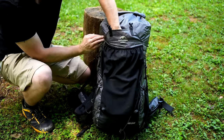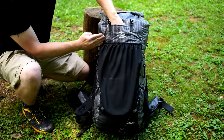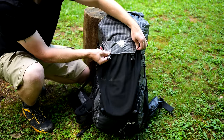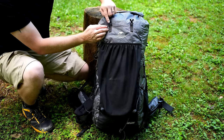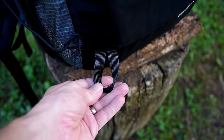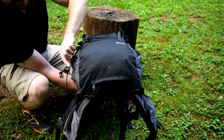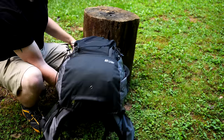Behind that, you have a small pocket that connects to the top compression straps. It does have a lip on it. You have shock cord with draw pulls on the sides, and you have loops down at the bottom so you could stow trekking poles. On the bottom of the pack, you have a drainage hole, a grommet, and drainage holes for each of the hydration pockets.